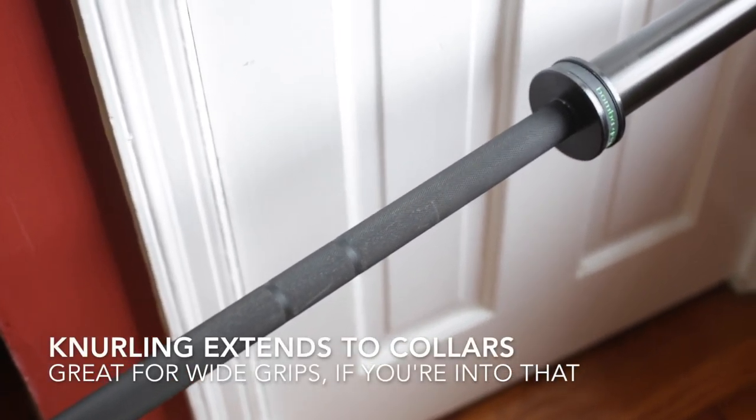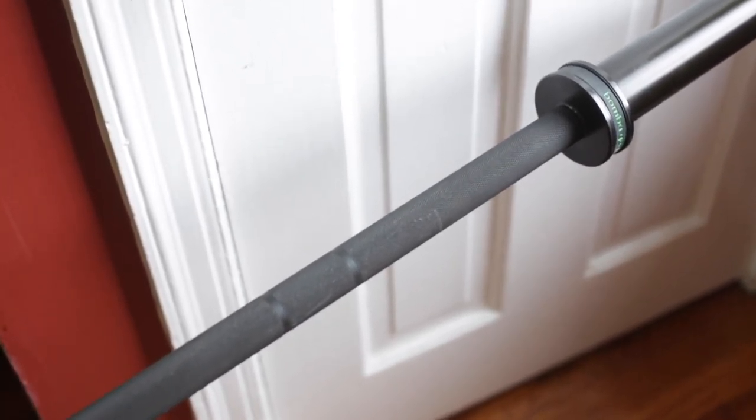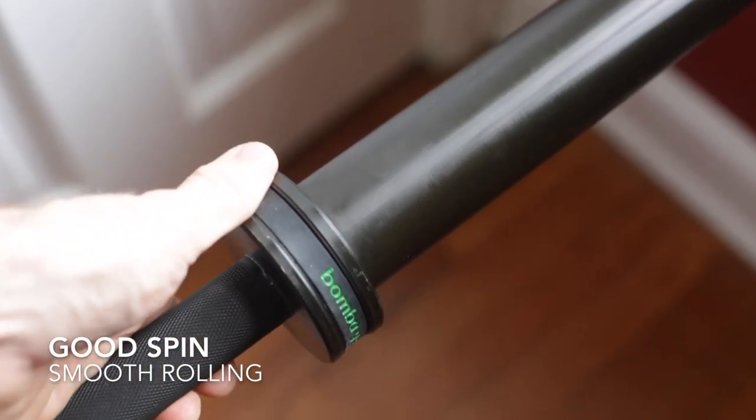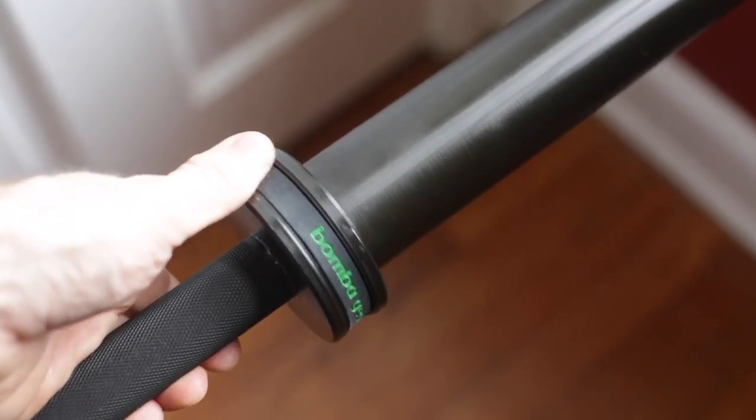The knurling does go all the way to the collar, so if you have a wide grip for any of your exercises, you'll be able to grip the bar well. Collars spin smooth — I really like the way they spin. I'm not putting a lot of pressure on it with my thumb here and it's rolling right along.